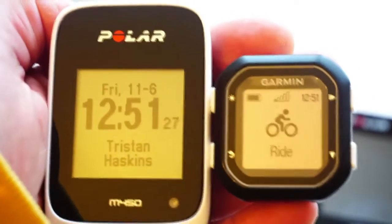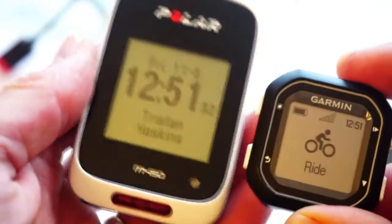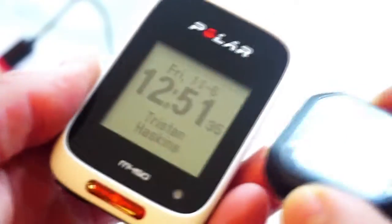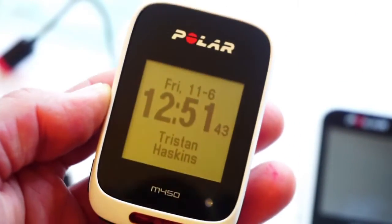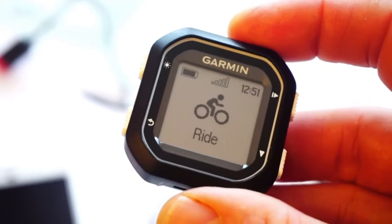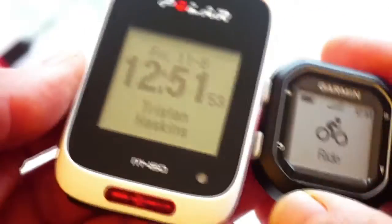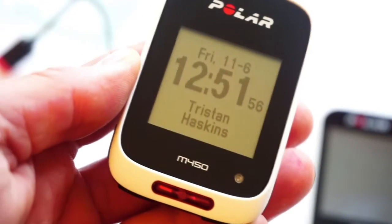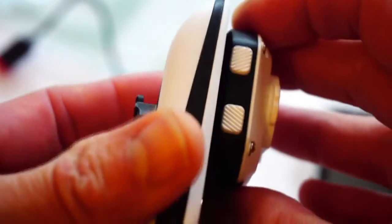Hello, this is Tristan Haskins from heartratemonitor.co.uk and this is a quick video review of what are probably the two most popular GPS bike computers of the last few years. This is the Polar M450 and the Garmin Edge 25. As you can see they are both small — the M450 about the same size as the old Garmin Edge 400, and the Edge 25 is half the size.